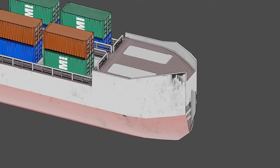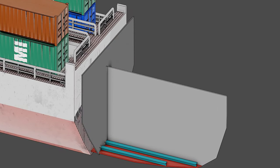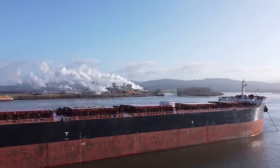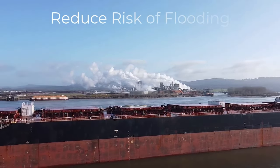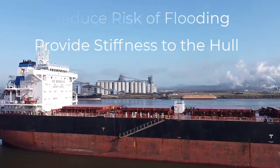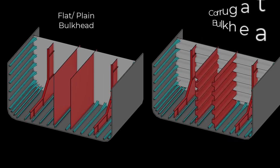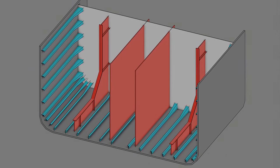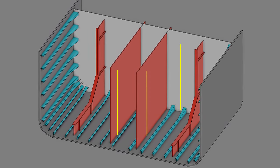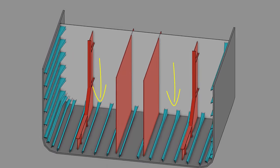A bulkhead is a vertical partition wall that subdivides the ship's interior into watertight compartments. Bulkheads reduce the extent of seawater flooding in case of damage and provide additional stiffness to the hull girder. They can be flat or corrugated. In simple words, a bulkhead is an upright wall within the hull of a ship that separates the hull into different rooms and compartments.